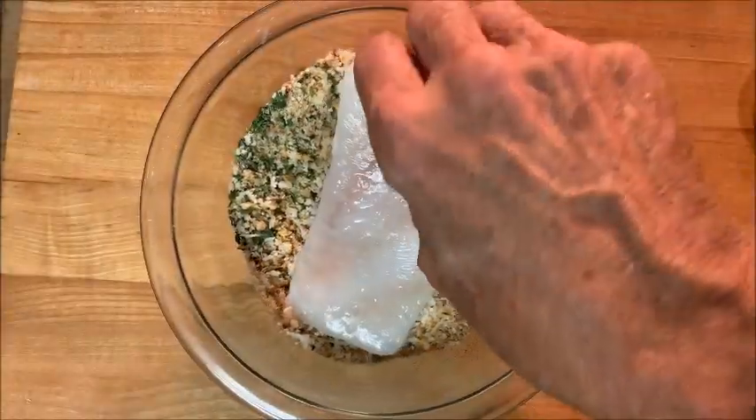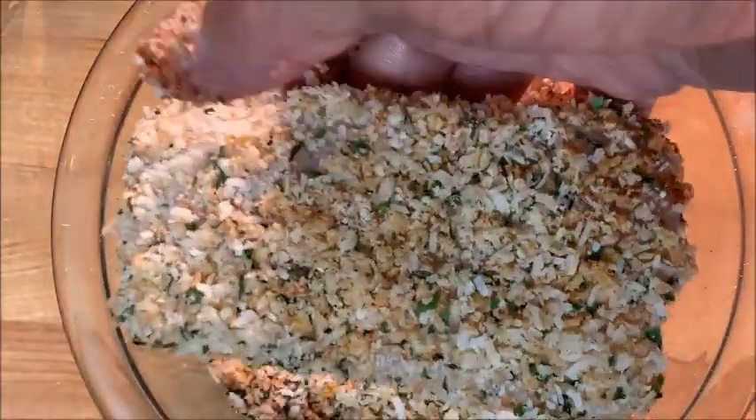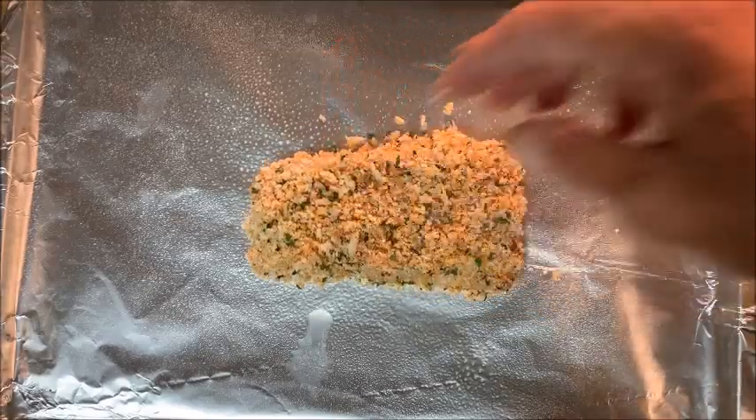In another bowl add some lemon juice, coat both sides of your fish, then into your breading — make sure it's well coated on all sides. Beautiful. Now place it on a baking sheet.